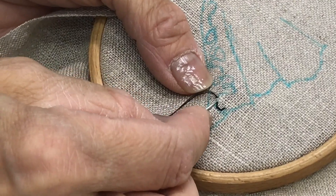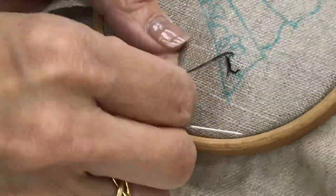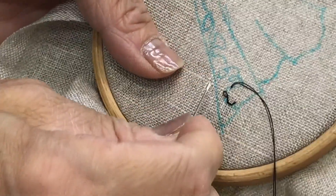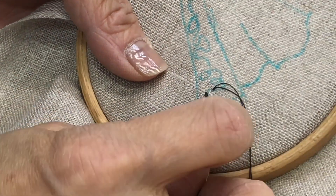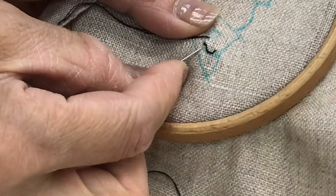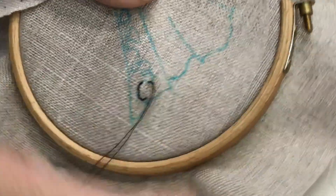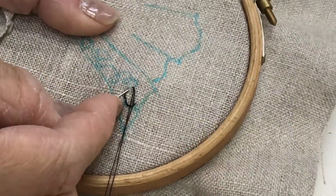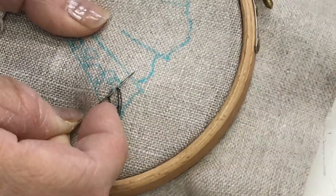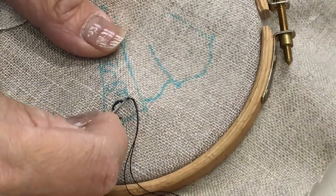She keeps going along with the backstitch, and you can see what you want to do. She drew in all of the squiggly lines that show the lace, and just goes along without worrying about it being too perfect, but follows along as best she can to make those squiggles and fill in the lace area.